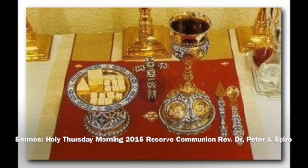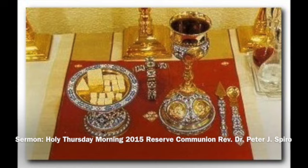So anytime we have a baptism, chrismation, or anytime we visit someone who's sick or in the hospital, that's where the Holy Communion comes from. It's prepared — a second host is prepared today in reserve for the entire year.